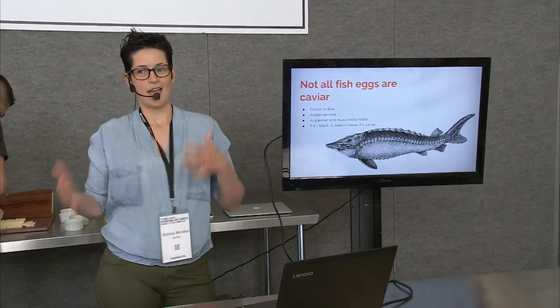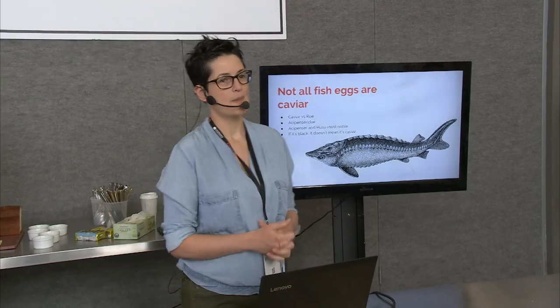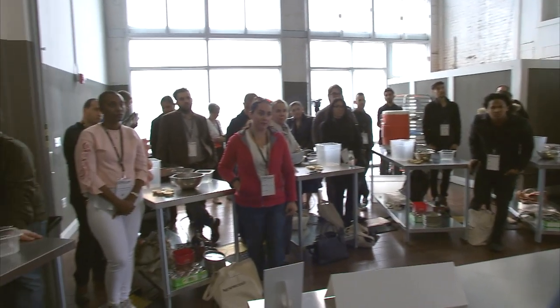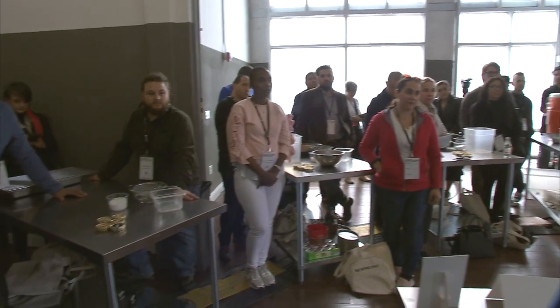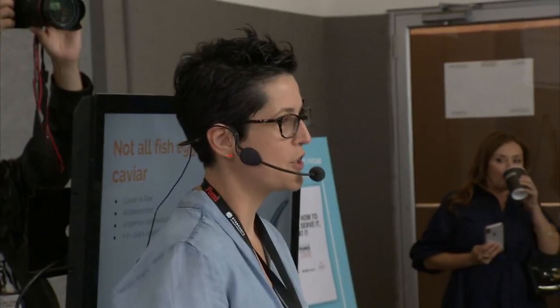Not all fish eggs are caviar. Salmon roe, for example, is not caviar. We say that really flippantly sometimes, but it's important to distinguish — just the way you would want to distinguish champagne from sparkling wine. There are a specific family of sturgeon that are what you're talking about when you're talking about caviar.